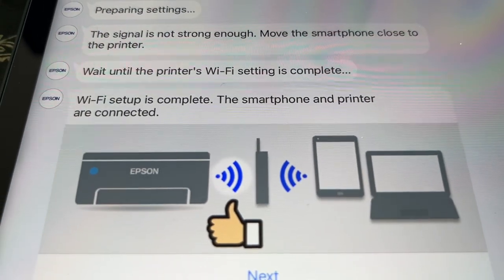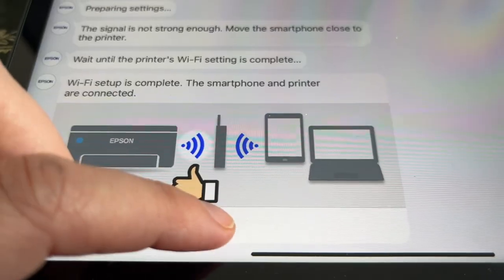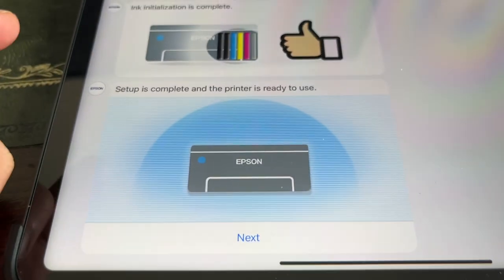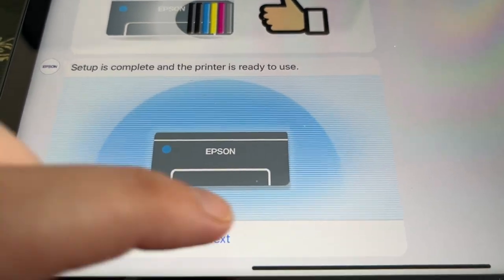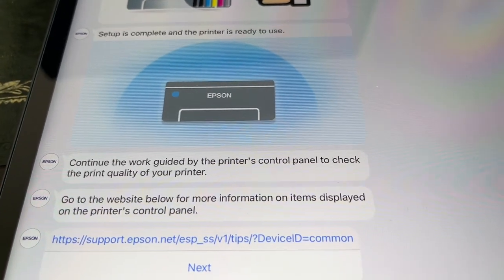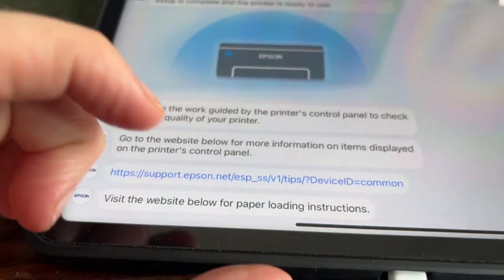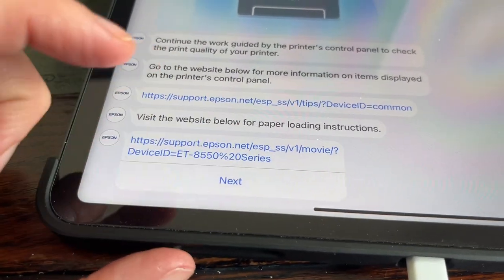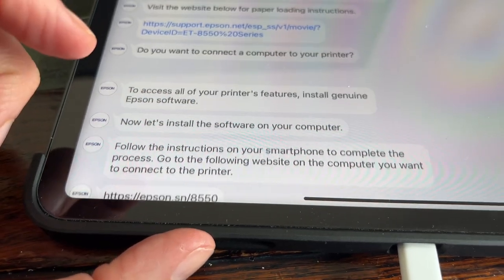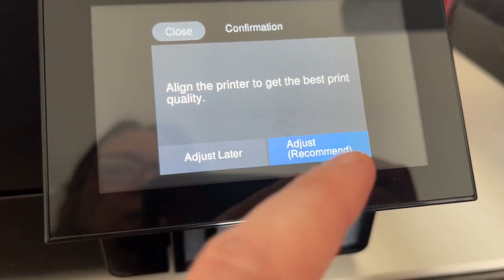Wi-Fi is complete. Smartphone and printer are now connected. Making settings. Server is complete — printer is ready to use. Continue the work guided by the printer's control panel to check the print quality. Put the software on your computer — I'll do that in a minute. Adjust the printer to get the best print quality. Perform a print nozzle check. Load A4 size paper to check nozzle. Load the paper in paper cassette 2. You pull that out. Paper type: plain paper. And I just press print.